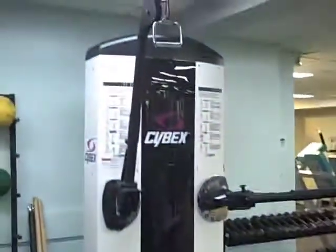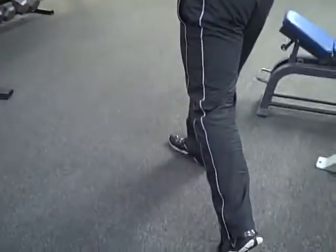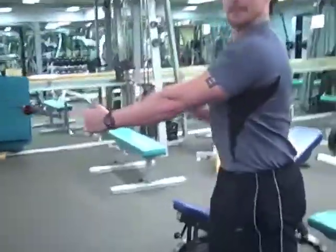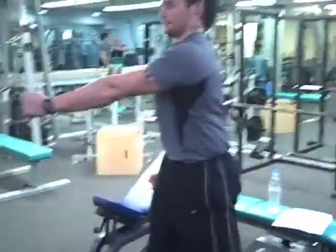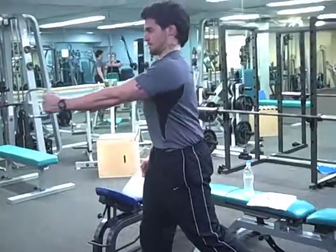Set up a cable about chest height. You want the opposite hand and foot forward, poke out your chest, make sure your weight is up on the front leg, squeeze your shoulder back, pause for a second, then come back forward.